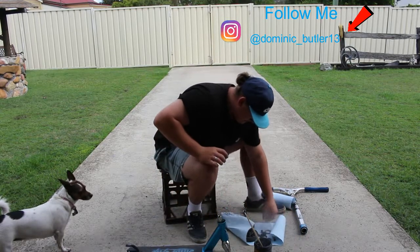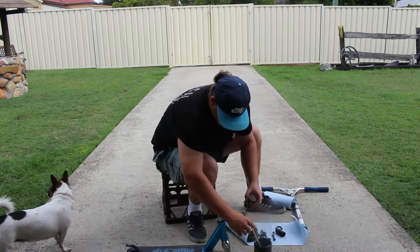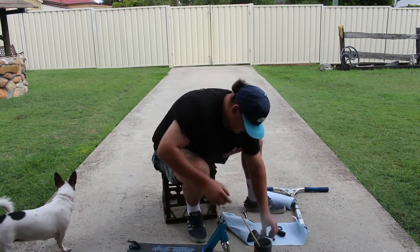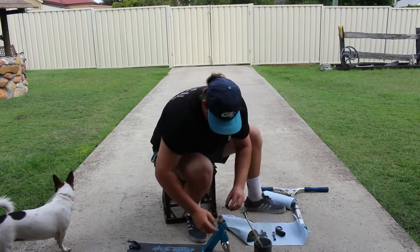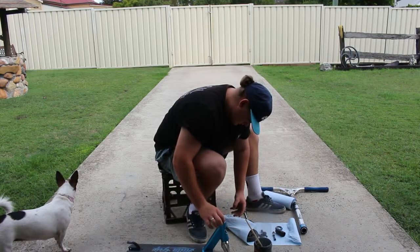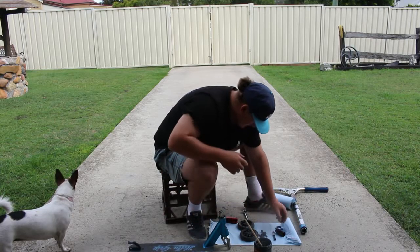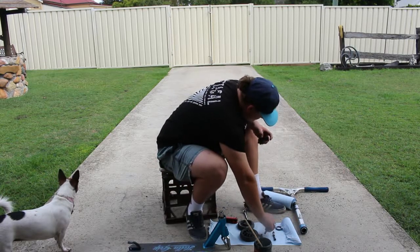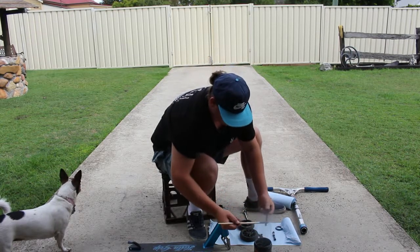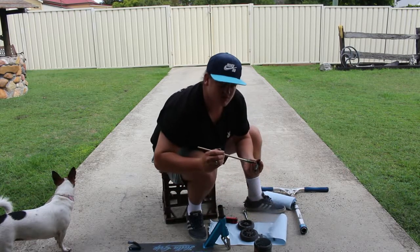Then I'm going to put that top bearing on — getting very greasy through this. Put the shim on, grease this up as well, your big bolt — make sure it's all greased so it doesn't seize or anything like that. Just watch the Ball Press Scooters videos, they'll tell you what to do.